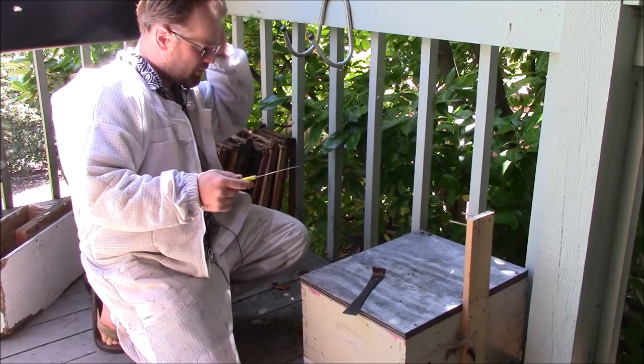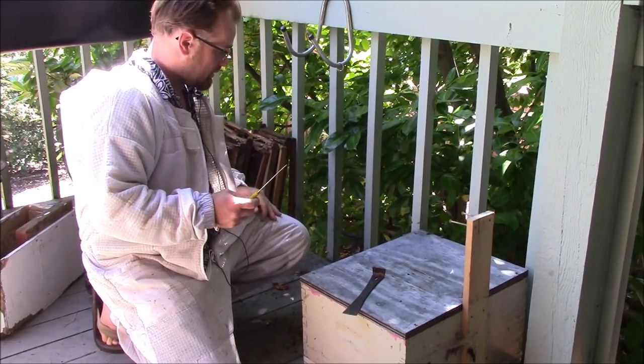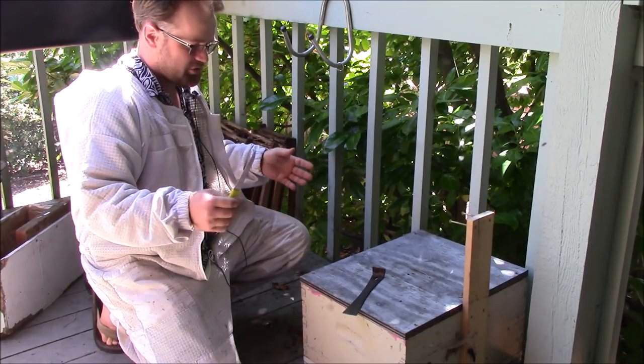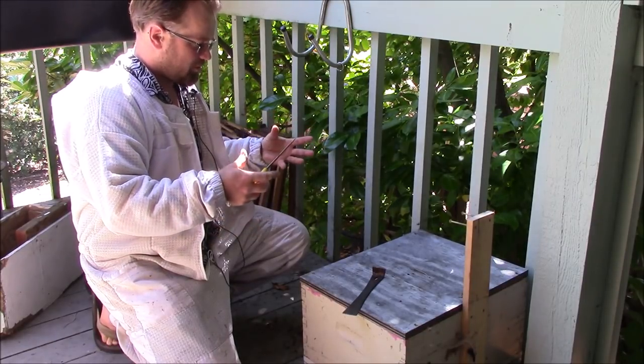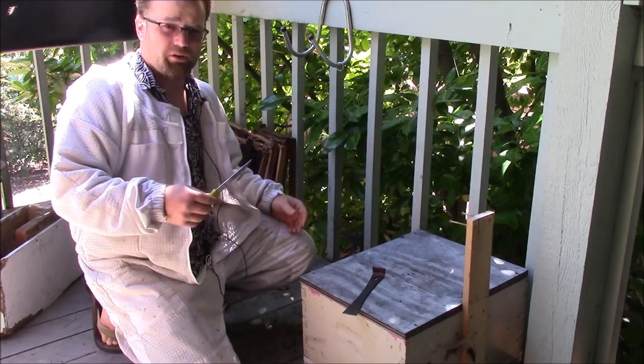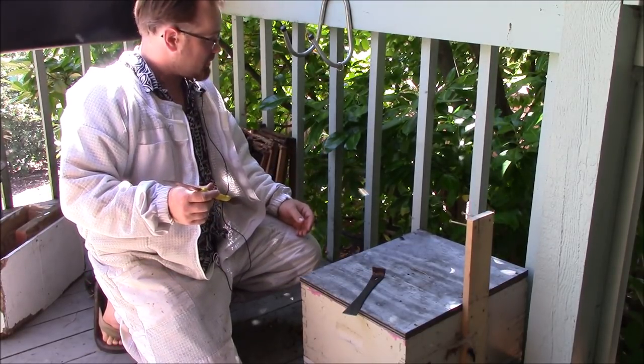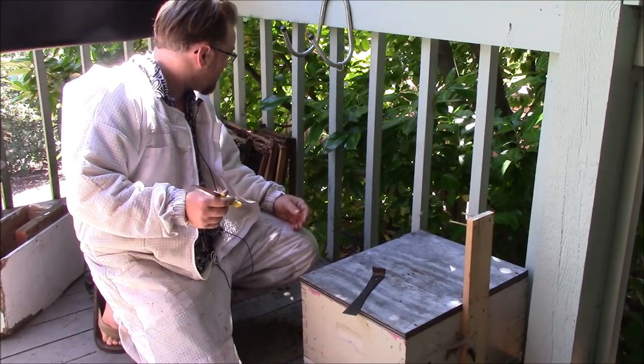Now this is one of the more involved things you're going to do with a hive, because you're going to be messing around in the hive — not just moving frames but actually grabbing onto comb, moving things around, and causing a pretty big ruckus. So normally I wouldn't use smoke, but this is a case where smoke might be required.